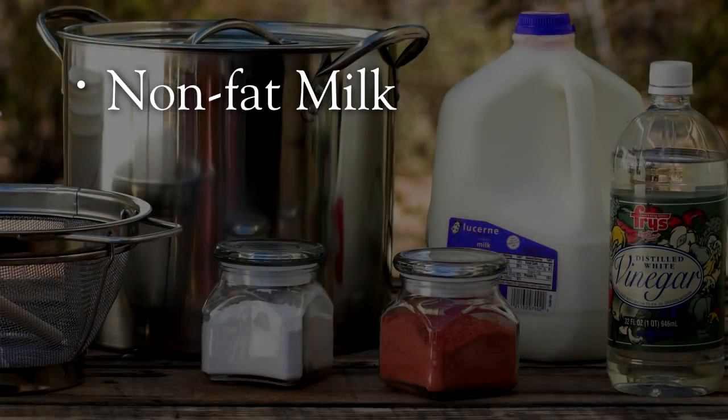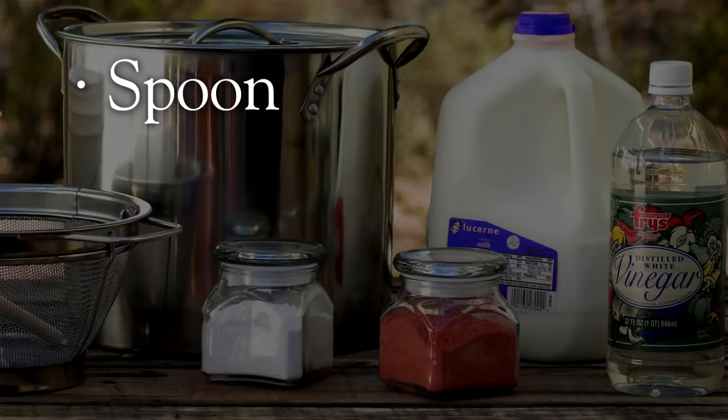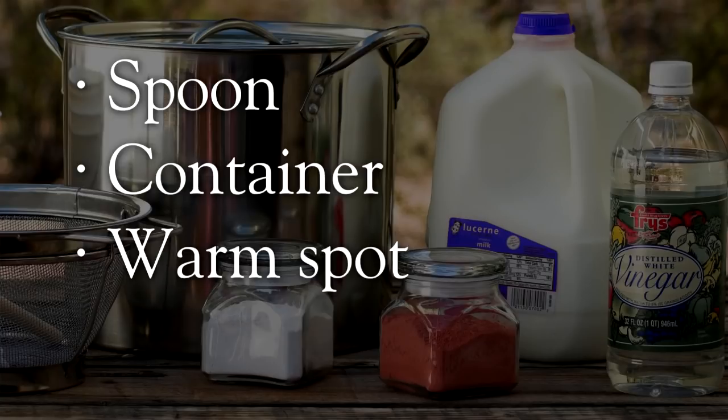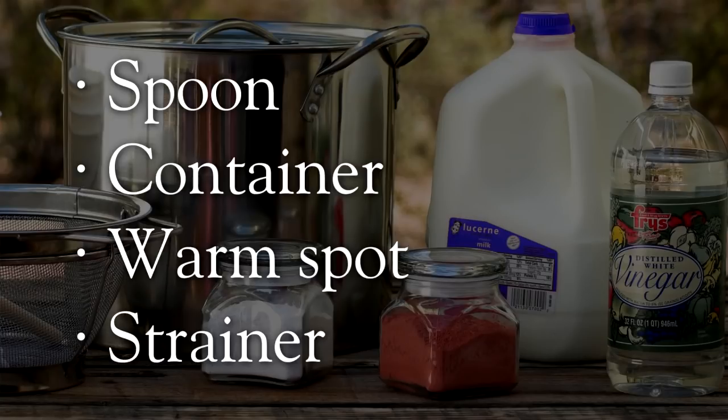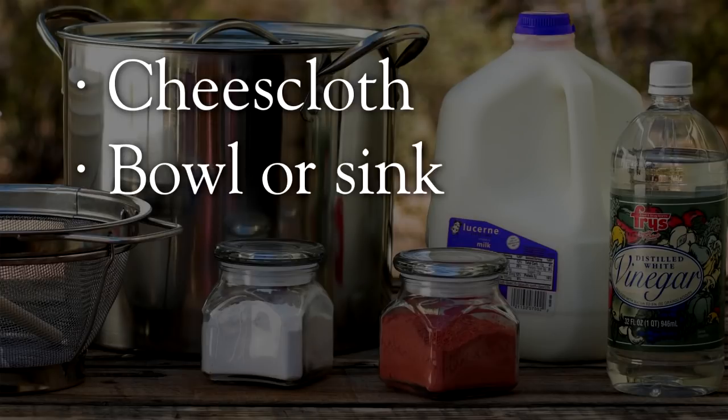The ingredients needed for making quark are fresh non-fat or skim milk and distilled white vinegar. Both of these ingredients must be at room temperature. For tools you'll need a spoon and a container large enough to hold your volume of milk and vinegar, a warm spot to store your mixture while it curdles, a fine mesh strainer, some cheesecloth, a bowl or sink over which to strain your quark, and plain water.